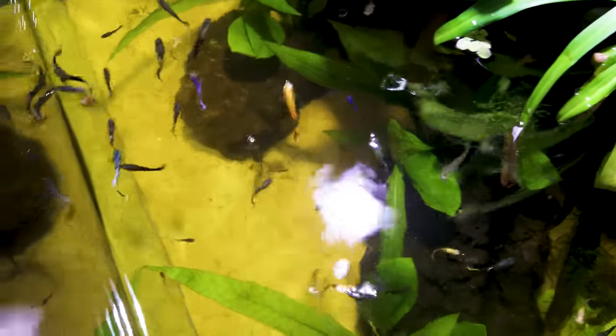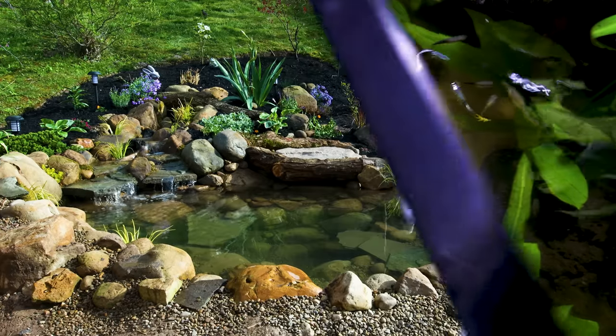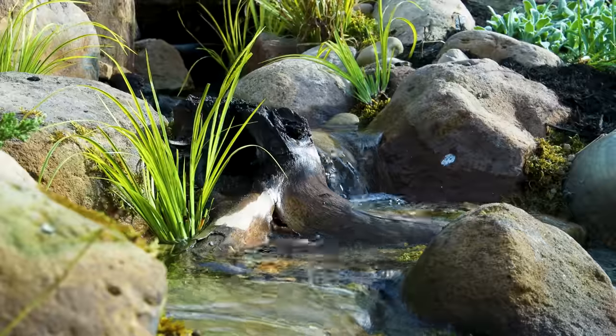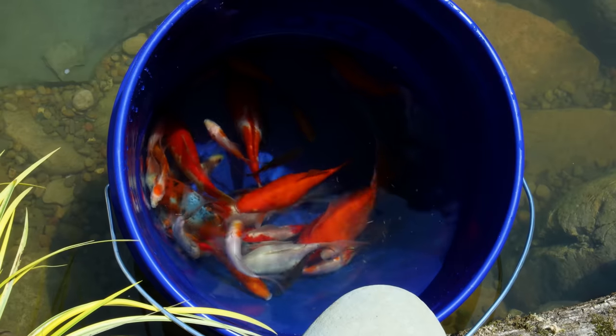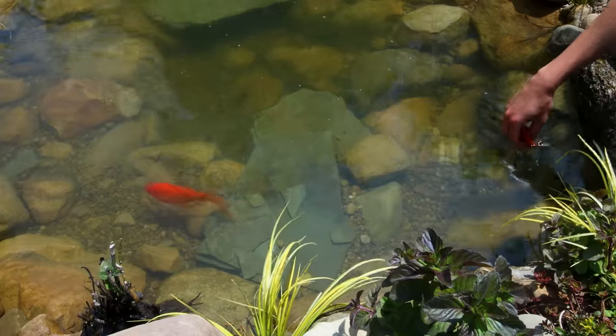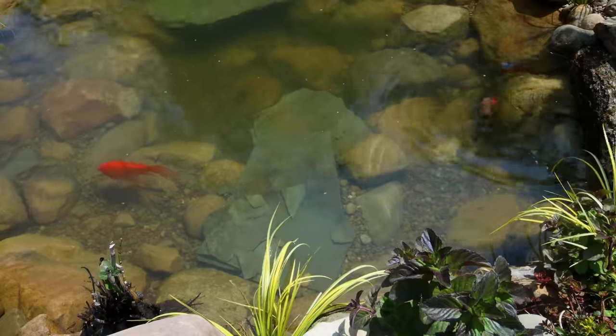I'm really happy to have the guppies out of quarantine. While we're moving fish, we might as well circle back on the most recent DIY pond. Temperatures have been consistent enough that I feel confident about putting the goldfish back outside. I netted them up into a bucket that I floated in the pond to acclimate. After waiting about 10 minutes, I was able to set them free, which was an awesome sight to see.